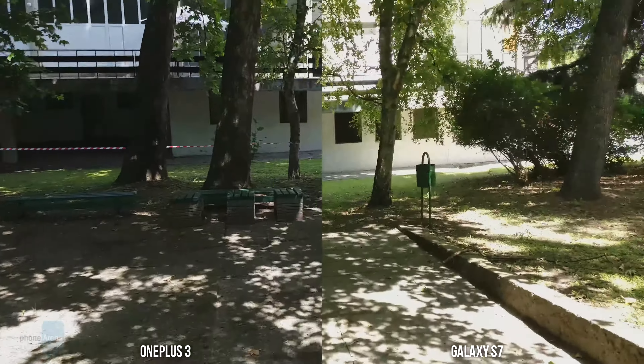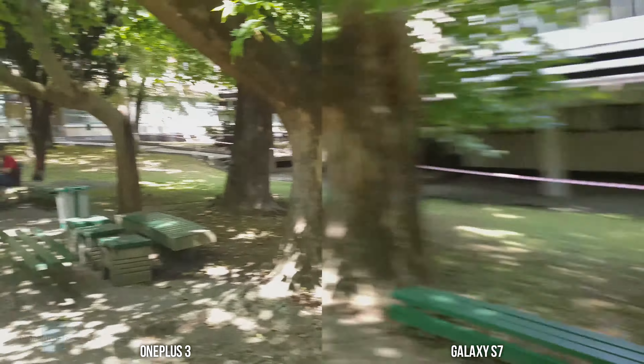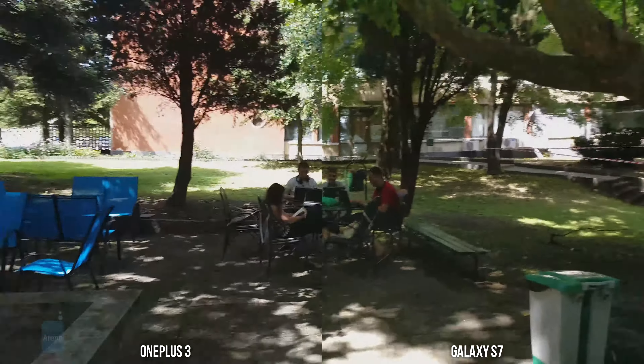So let's descend the stairs and walk around here to give you an idea of how the two handsets are able to stabilize their video.